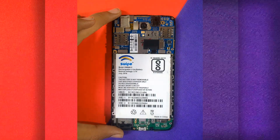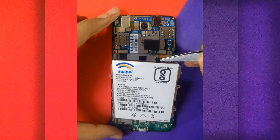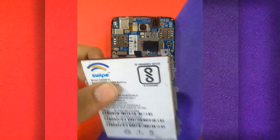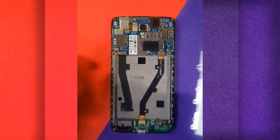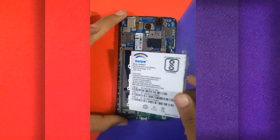Use tweezers or any plastic tool to remove the battery safely. Now replace the old battery with a newer one — the link for the battery is given below in the description.